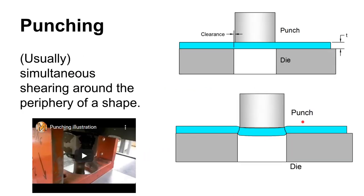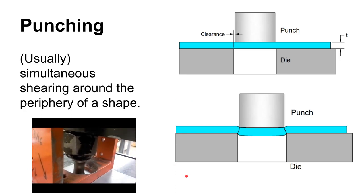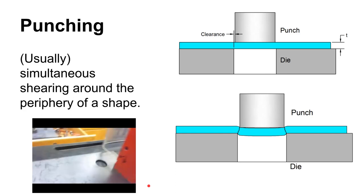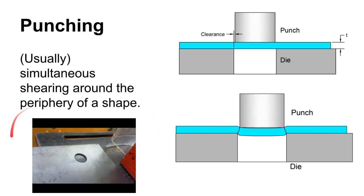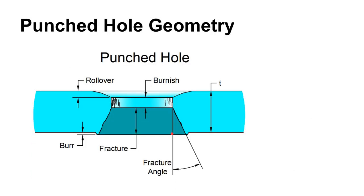Punching is basically shearing, but it's shearing around the periphery of a shape. This generally happens more or less simultaneously around the periphery of the part or shape you want to punch out. Here is our iron worker punching a piece of 16 gauge material — that is a punching operation. If we zoom in, it's going to look an awful lot like the shearing operation, with the same clearance between the punch and the die and the same characteristic on the punched edge.